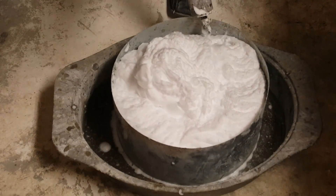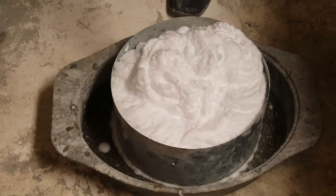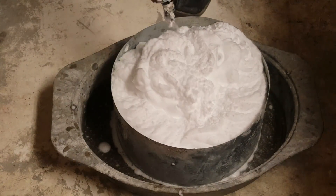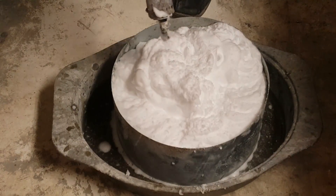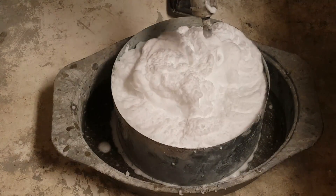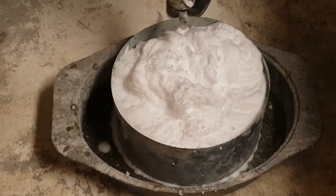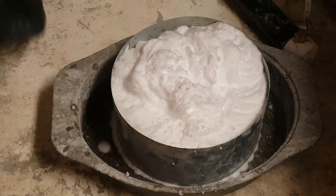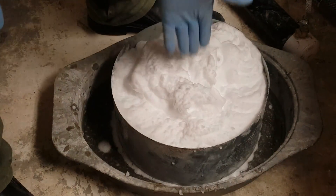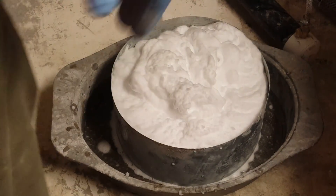Now I'll turn off the foam solution until just air comes out. Very little air is coming out, so I'll turn the air all the way down. We literally made two and a half gallons of foam in not very much time.